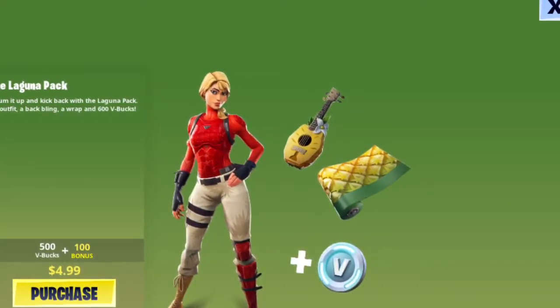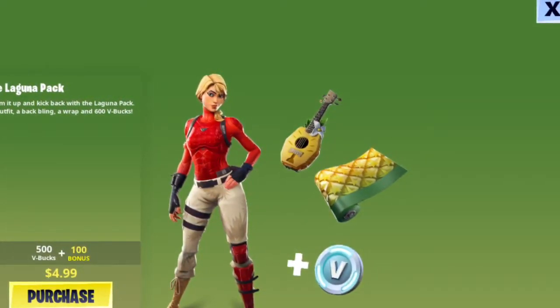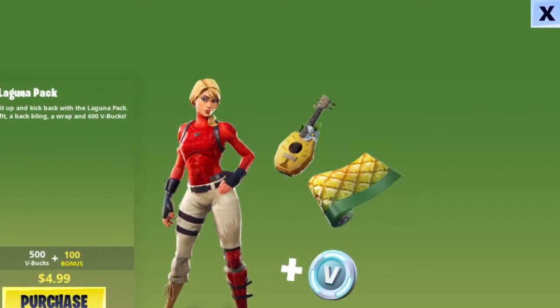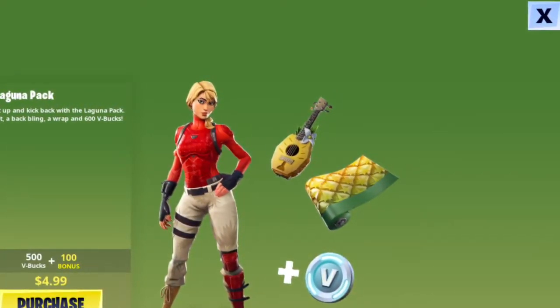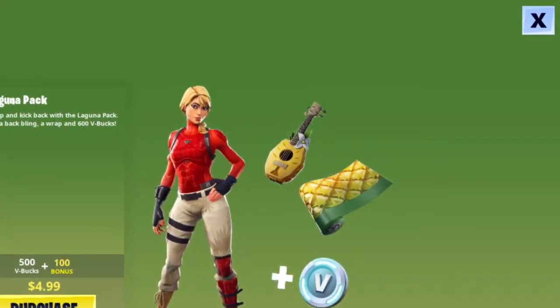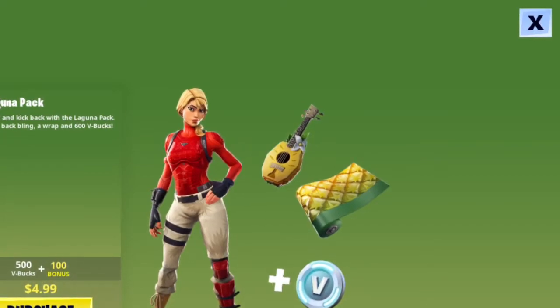The wrap is super cool, the pickaxe is not bad, and the skins are alright. But I think the wrap and the V-Bucks are really why you would want to buy this. Ultimately, this can go either way depending on what you need in the game — that's how I'd rate my recommendation. Thanks for watching, make sure to subscribe, and more videos are on the way.